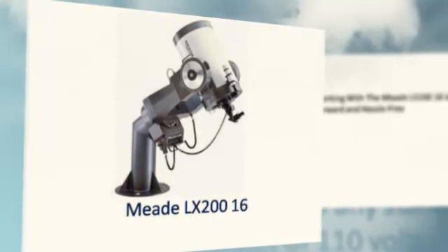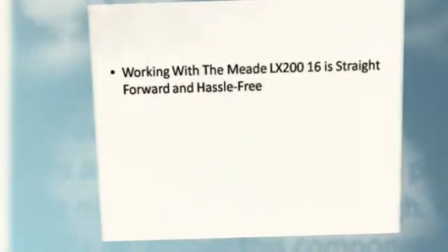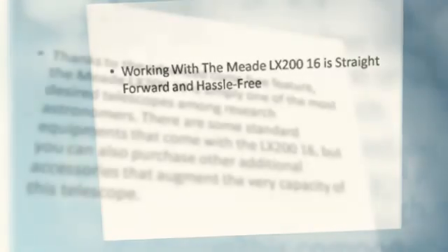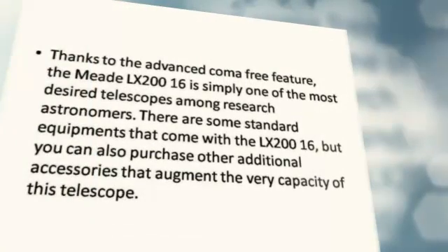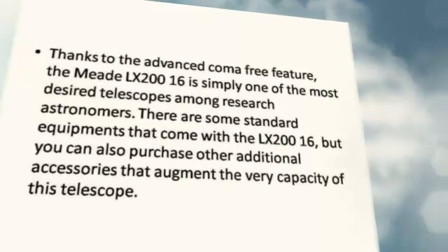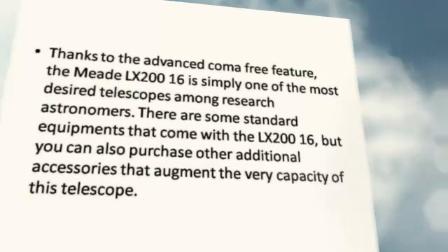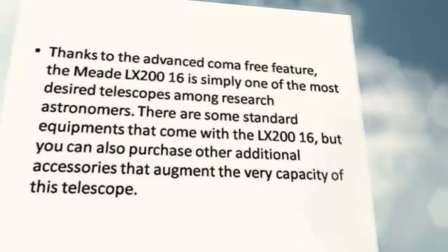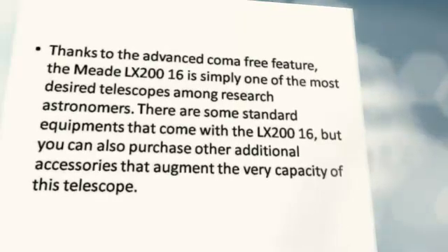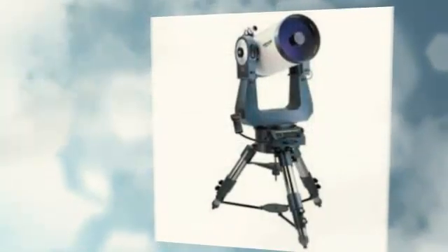Meet the LX200-16. Working with the LX200-16 is straightforward and hassle-free. Thanks to the advanced coma-free feature, the LX200-16 is simply one of the most desired telescopes among research astronomers. There are some standard equipment that come with the LX200-16, but you can also purchase additional accessories that augment the very capacity of this telescope. This article discusses some of the tools that are commonly used with this scope.